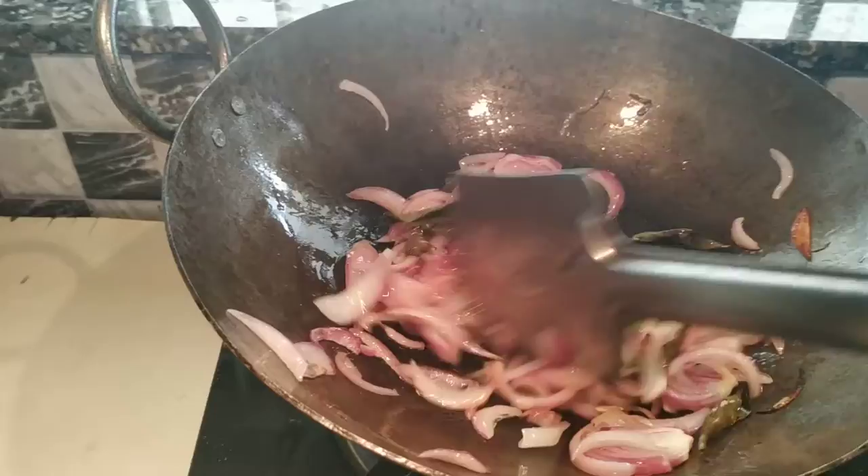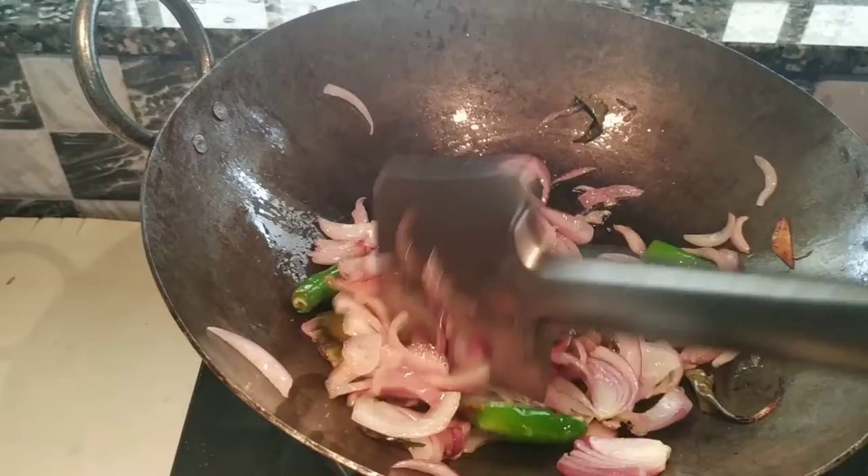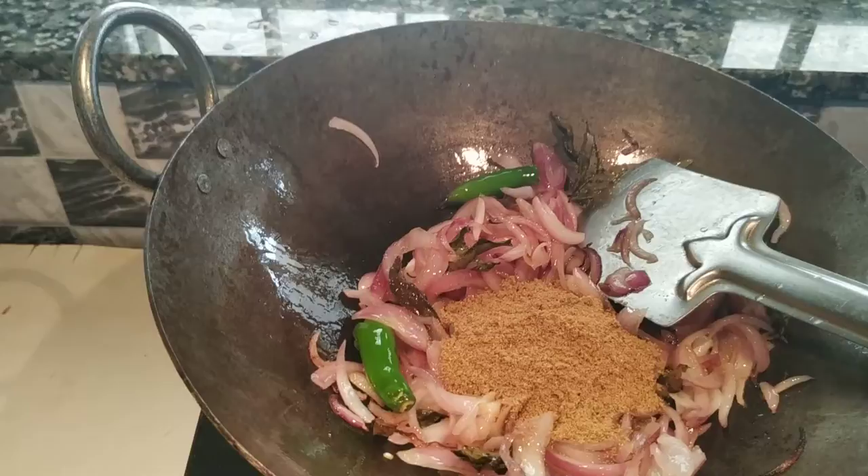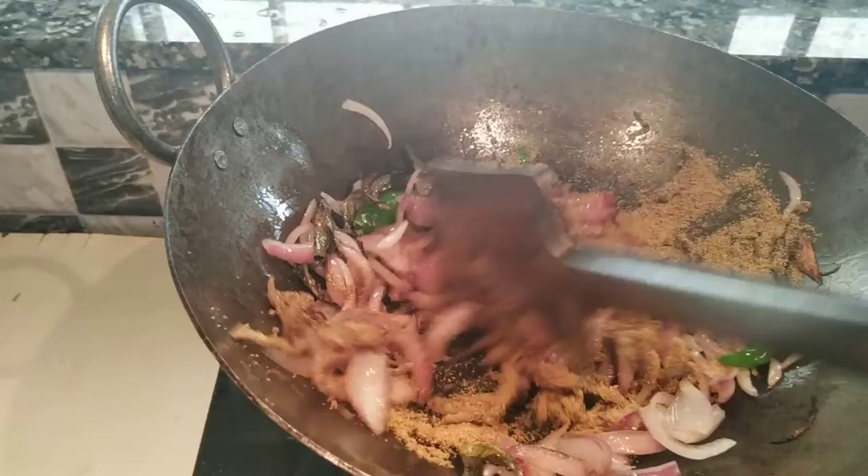Now I will cook a lot of vegetables and add some vegetables. I will add a cup of vegetables and make some. Let's add a bowl of vegetables. I am going to add a little bit of egg.